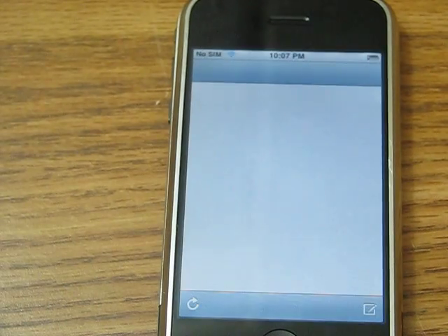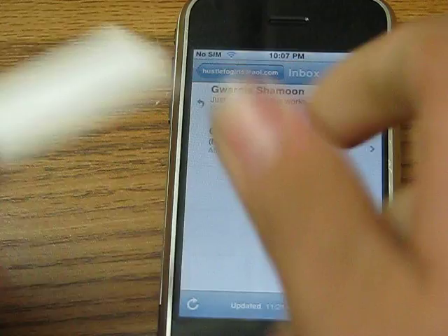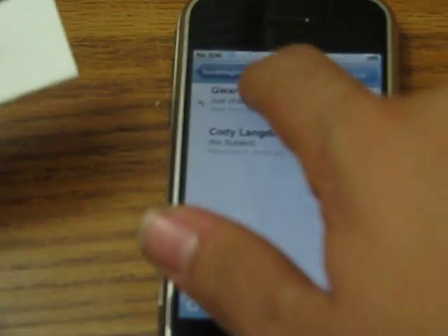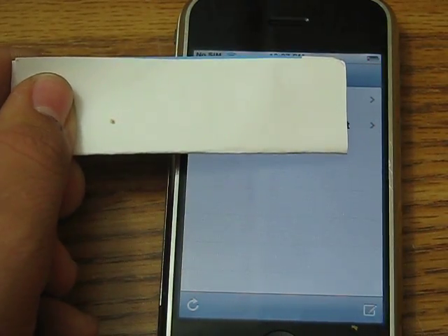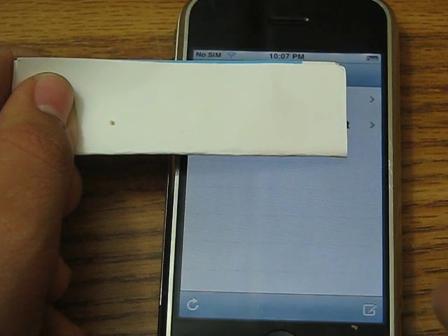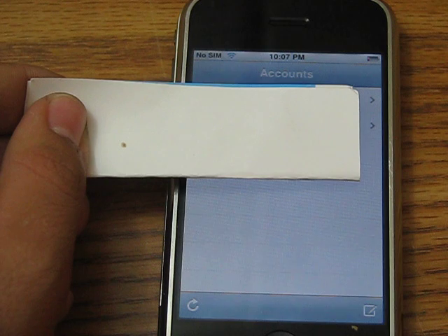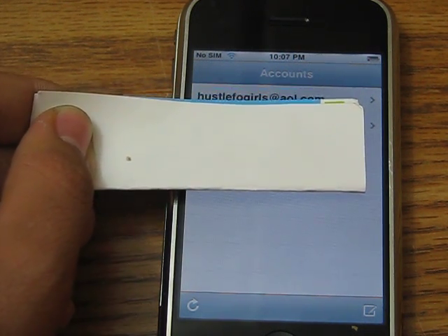Let's see what else comes with it — Mail. Now I'm going to show my email for a second. There are a bunch of email options, like Gmail. Can't do Hotmail or Yahoo yet, as far as I know, but there are ways to get through it — you can check that on YouTube.